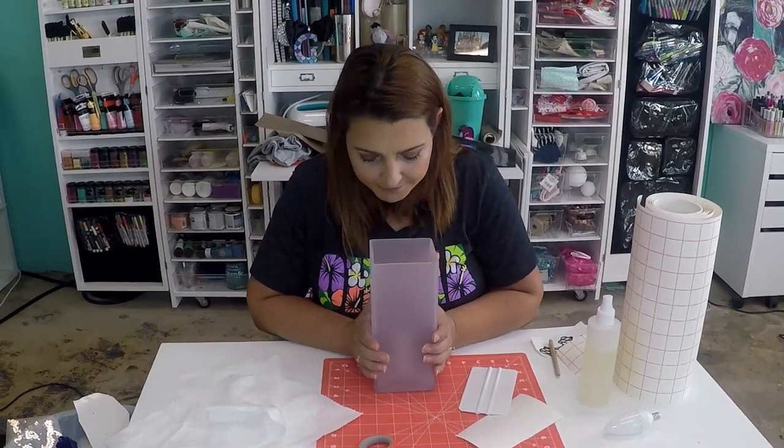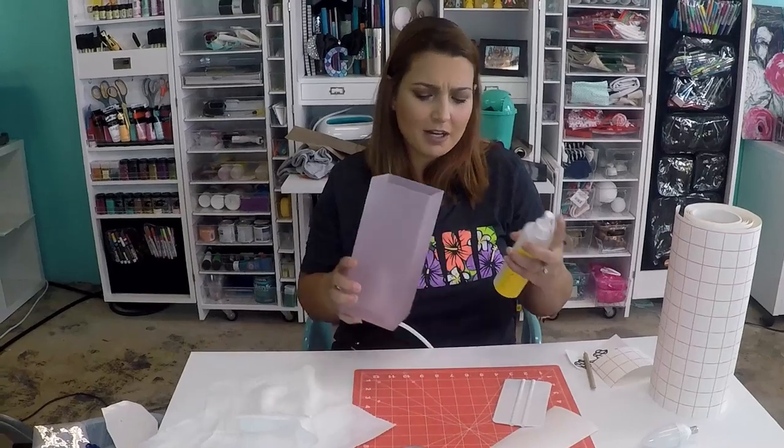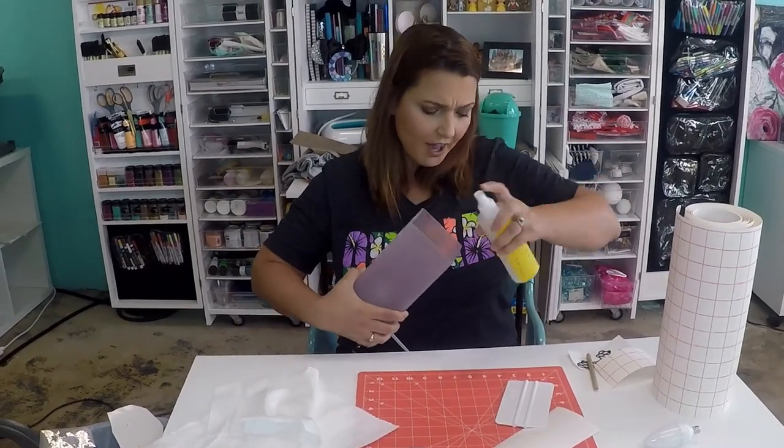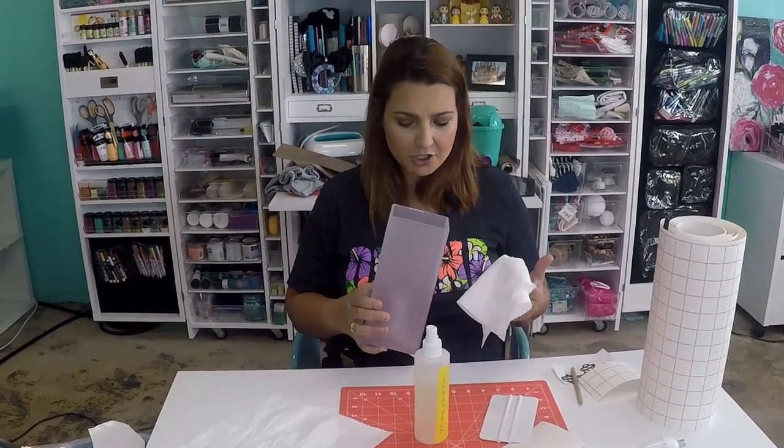So as you can see, I have this lamp from Ikea. It was 20 bucks. I don't remember what it was called — I bought it about a year ago. I know that they still carry lamps like this, but I don't know if they carry it in the same color, which is just a blush pink shade.